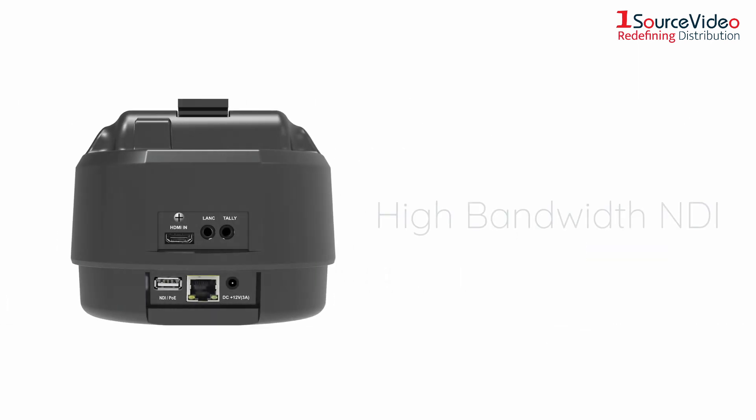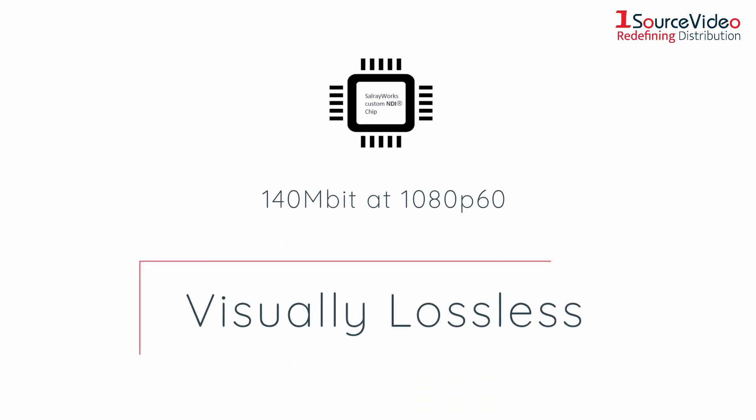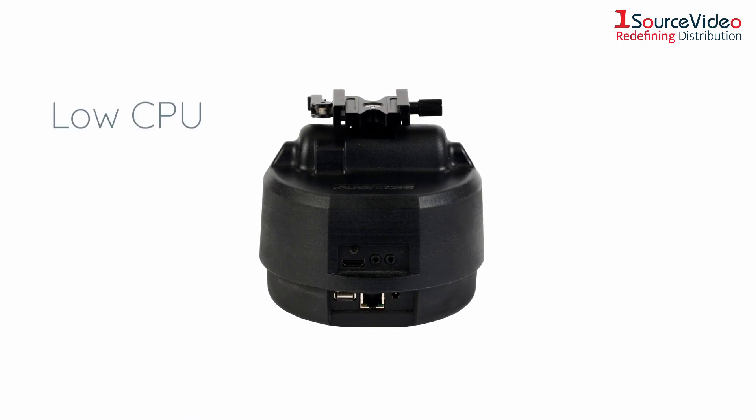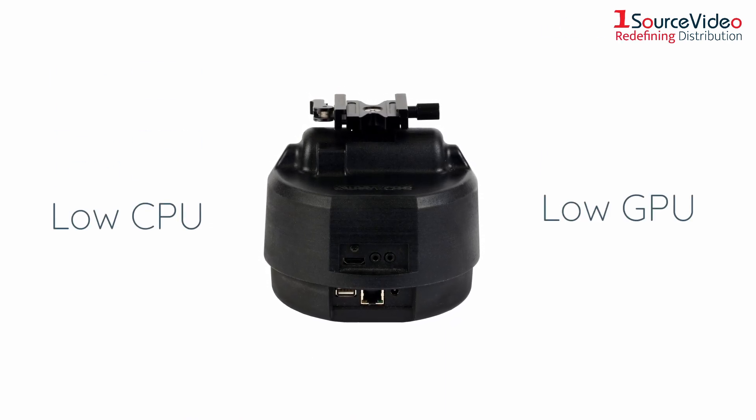Hardware silicone-based NDI reaches about 140 megabits at 1080p60 and is visually lossless. Compared to NDI HX, PC-based NDI switchers use low CPU and GPU, giving them the advantage of using more clear channels in the same environment.